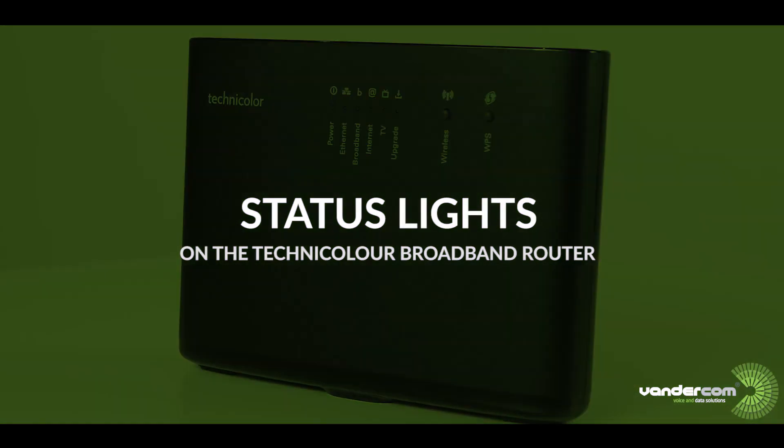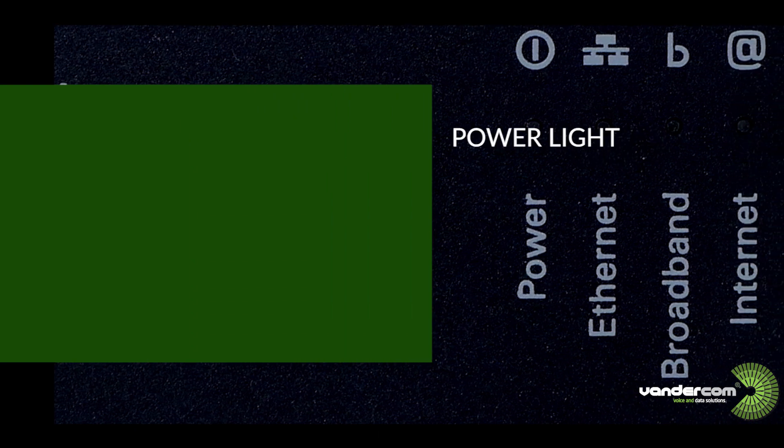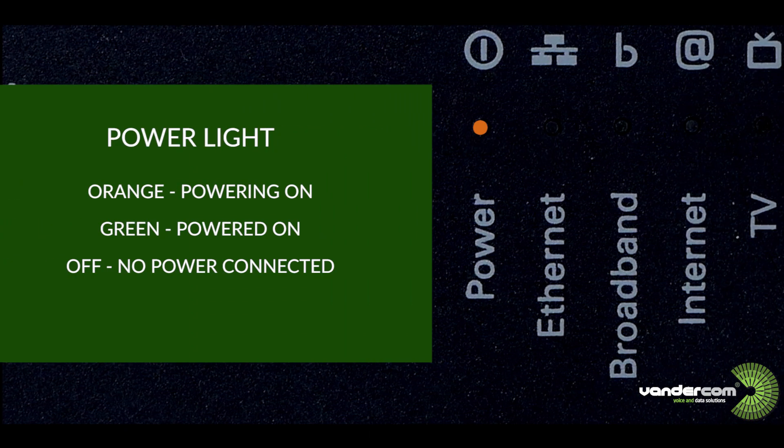Status lights on the Technicolor broadband router. The power light: when this is orange it means the router is powering on. Green means it's powered on, and off means there is no power connected.